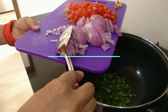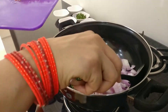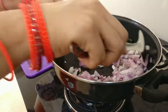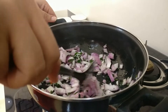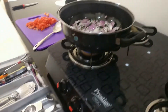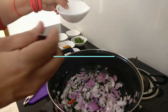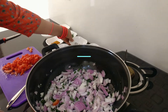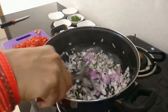Then add in your chopped onions — we've taken two medium-sized onions here. Give it a good mix. Pro tip: after adding onions, add in some salt, because salt helps your onions cook faster — it pulls out all the water and lets the onions sweat, which helps them cook a lot faster than they usually would.